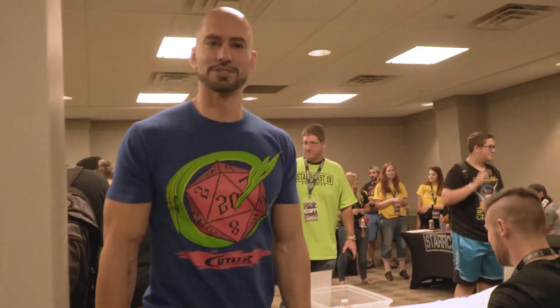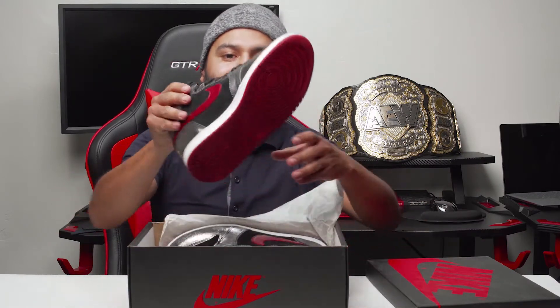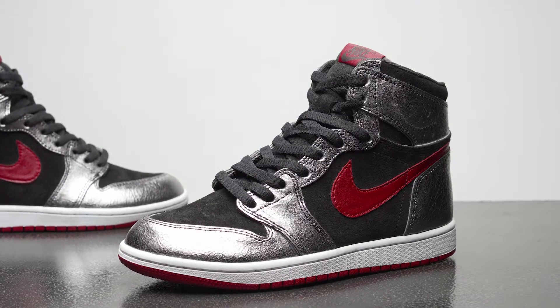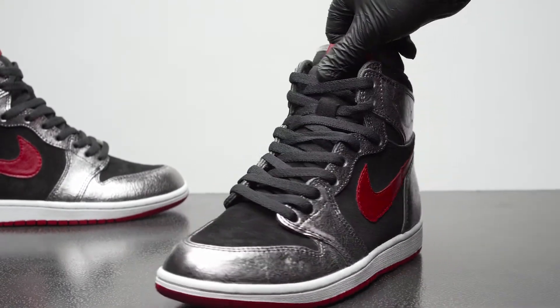So I got in the process to meet these guys, and I met Kenny Omega as well that same day. And he told me how he liked the shoes and how he wanted a pair as well. So today, I'm going to show you that pair. Let's go ahead and unbox those custom Kenny Omega Air Jordan 1s.